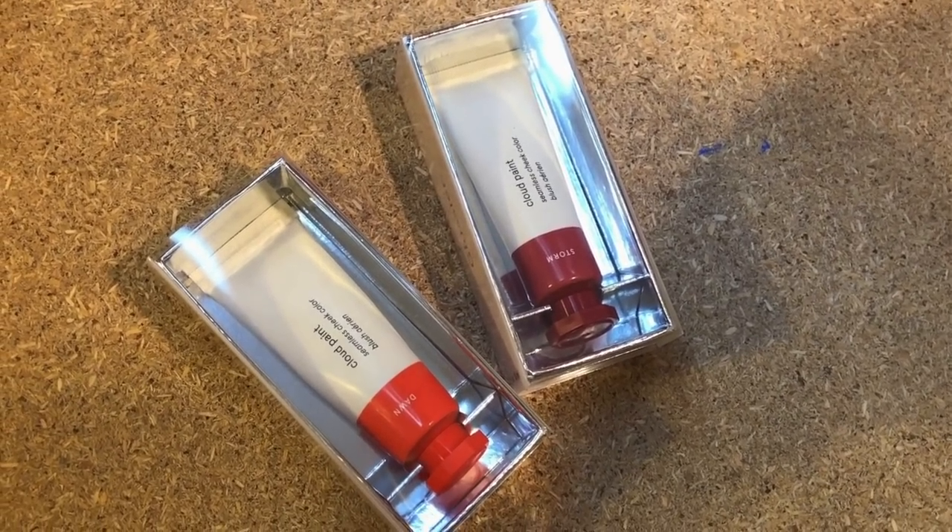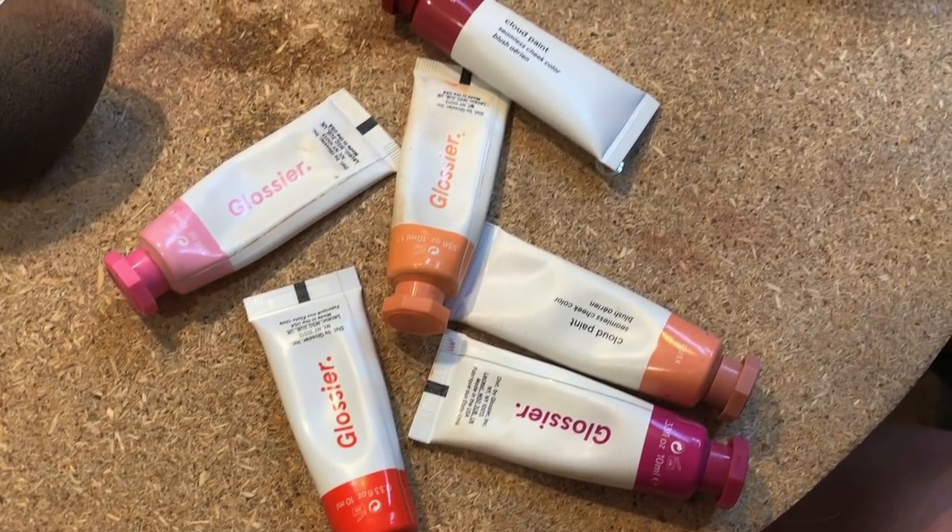Hey guys, so Glossier came out with a couple of new cloud paint shades. We've got Dawn and Storm. They look really beautiful in the packaging and, if you've been subscribed to me for any length of time, Glossier cloud paints are definitely one of my favorite products from them. They're kind of hard to explain, but they're almost like a gel formula that blends into the skin really beautifully and can be very buildable. So you can go from a very natural light blush to something a little bit more intense. After I try one of each shade on each side, I'm also going to swatch all six shades on my arm and compare and talk about them.